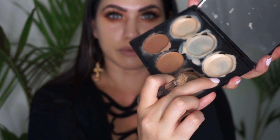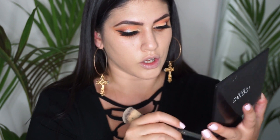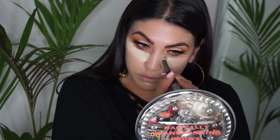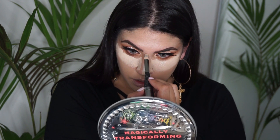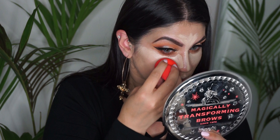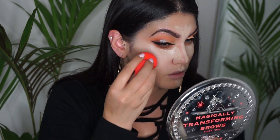For the under eye highlight I'm just going to take this shade from the Iconic London palette. Then I'm going to set my under eye area with the Ben Nye Luxury Cameo powder.